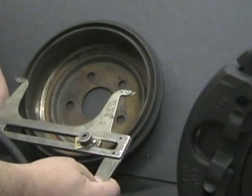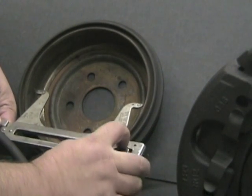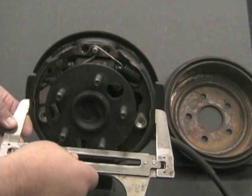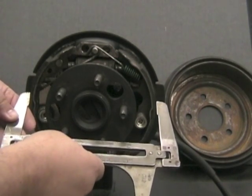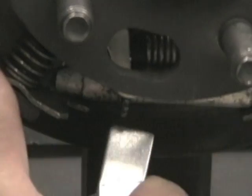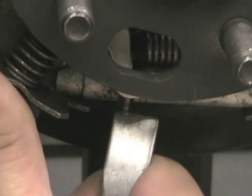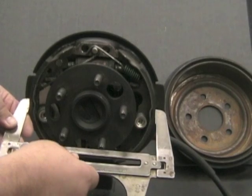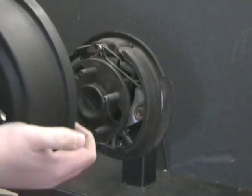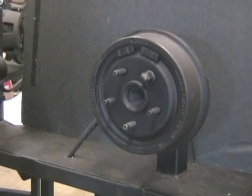Before the brake drum can be installed, the brake shoes must be adjusted properly. Use the brake shoe adjusting gauge to first measure the inside diameter of the brake drum, then place the gauge over the widest part of the brake shoes. Turn the adjuster screw in or out until there is slight drag between the gauge and the brake shoes. Install the brake drum and turn the drum to see if the drum is dragging excessively on the shoes. Readjust the brakes as needed.